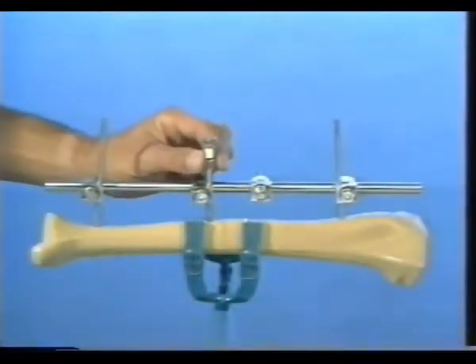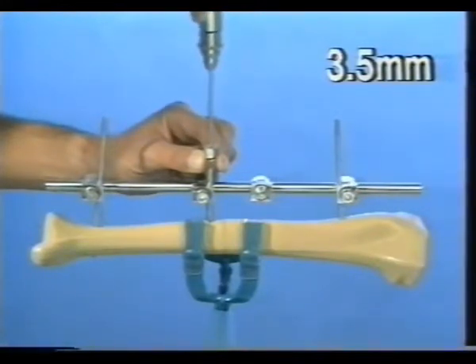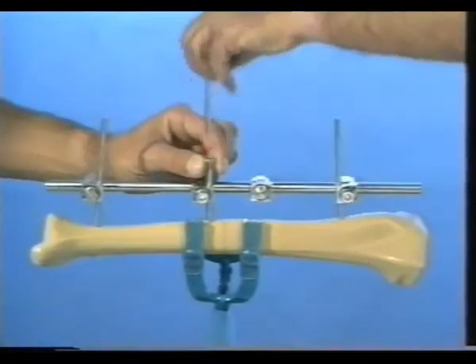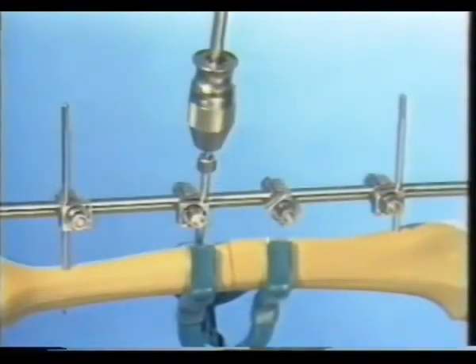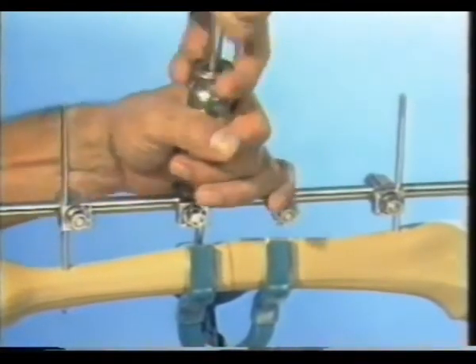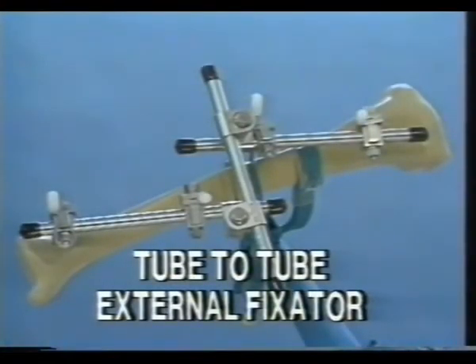Drill the first of the two inner holes through the adjustable clamp using the two drill sleeves and a 3.5 millimeter drill bit. The nearer cortex is over-drilled 4.5 millimeters. Measure the length and introduce a Schantz screw to the appropriate depth. The fourth Schantz screw is inserted to complete the external fixator.